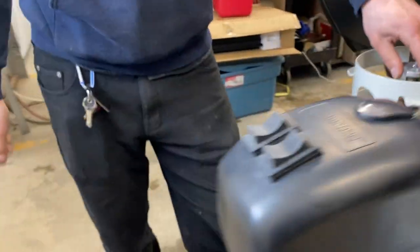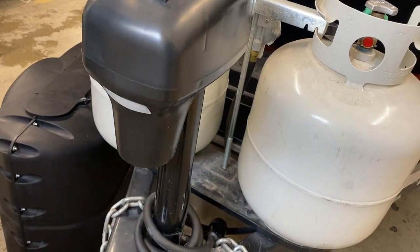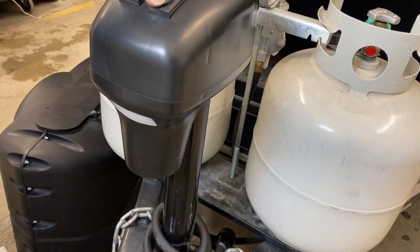At the very front, we've got your power tongue jack. On the left is just a light switch — you can see that's on and off. Up is up and down is down.